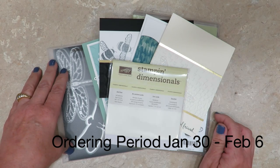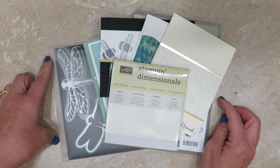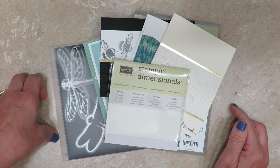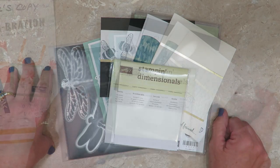Ordering begins on January 30th and will end on February 6th. Everything is guaranteed to be in the mail to you by February 18th and it is sent priority mail. The price is $68.24. You can find details on my blog — I'm going to put the link below so you can go right there.